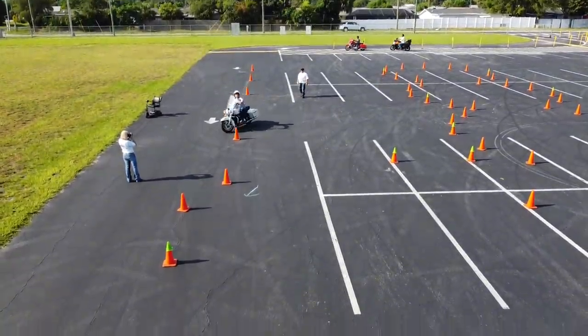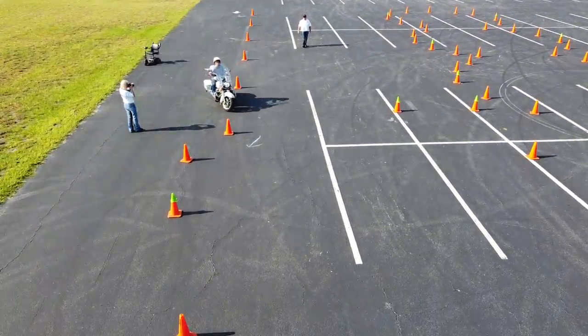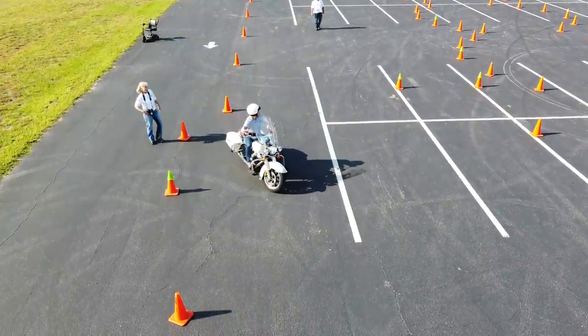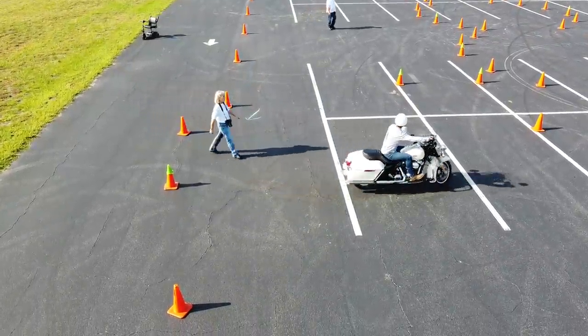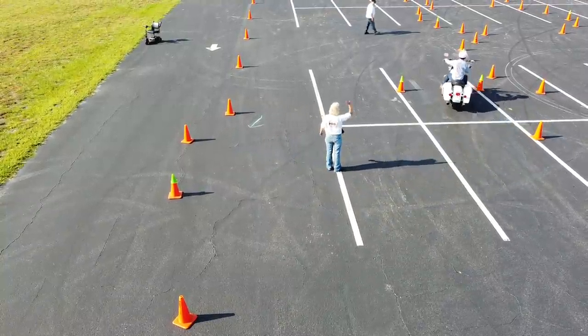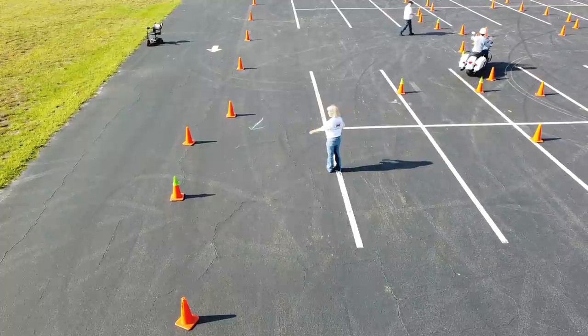Hey, Motor Man here. Today we had a class with the Pan America — people have been asking about that, and I said as soon as somebody shows up with one I'll definitely put a video up. I also took the bike for a ride through the course, which you're gonna see a little bit later on, and we had a strange thing happen today.